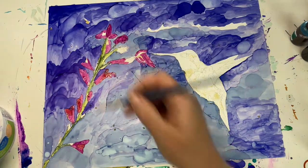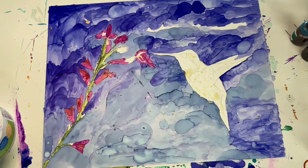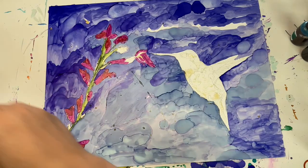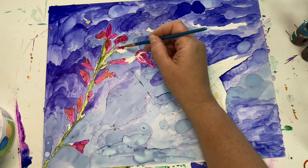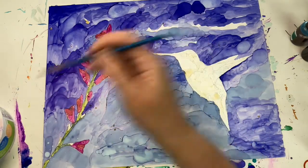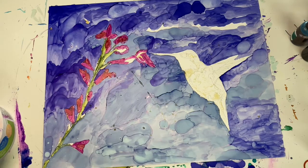I used to be really interested in watercolors and they're pretty difficult because you can't really fix them — once you put the paint down, that's it. It's just really tough to not overwork it. With the inks, it's just a lot easier for me. And I guess too because I'm not trying to control it so much — you have happy accidents.